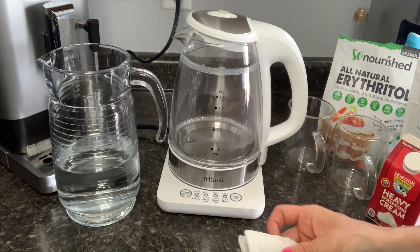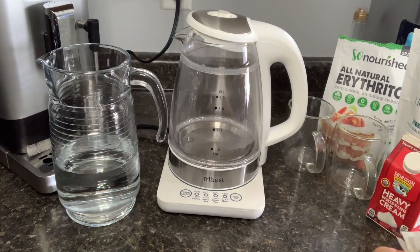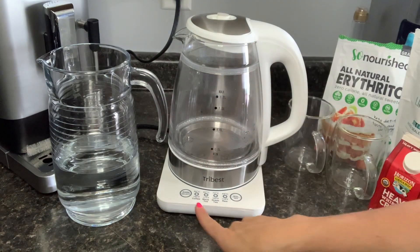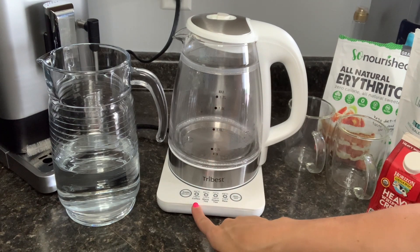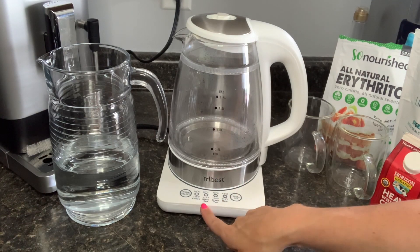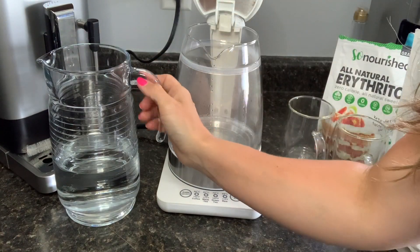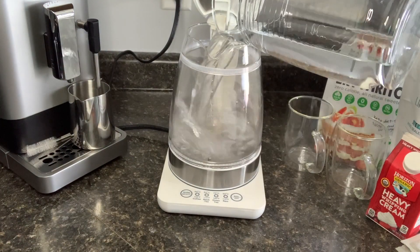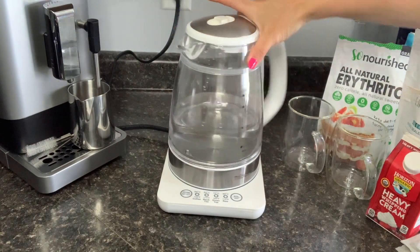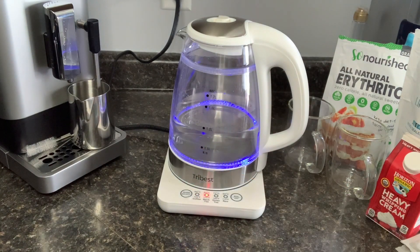For this we are going to need to heat up some water so that we can steep those tea bags and our Life Boost steeped bags. I'm going to use our Tri-Best kettle here — this thing is amazing, it heats up water so quickly. It does have different settings: one for coffee, one for black tea, one for green tea, a raw setting, and to boil. For this recipe we're just going to use the black tea heated feature and it'll work just fine for both of our steeped bags.